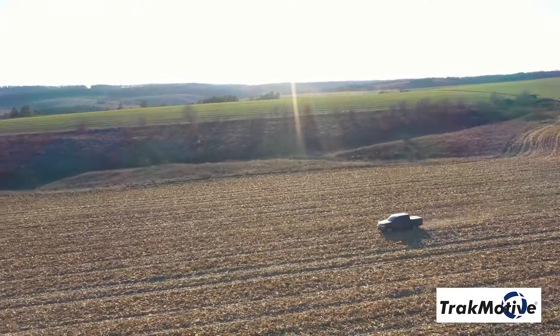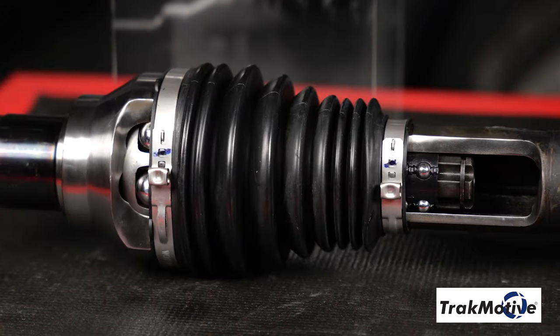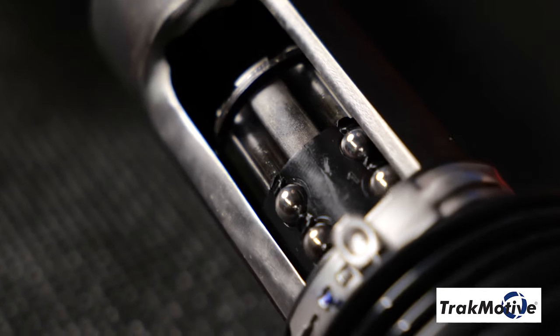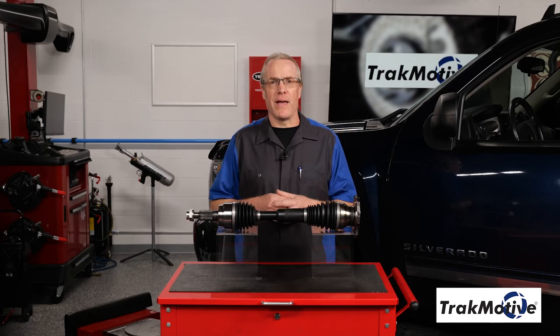Avoid potential CV axle failure when off-roading with TrackMotive's Extended Travel CV Axles. These CV axle assemblies utilize a sliding center shaft that provides up to 40 mm more linear travel than an OEM CV shaft, which helps reduce stress for off-road and lifted applications.